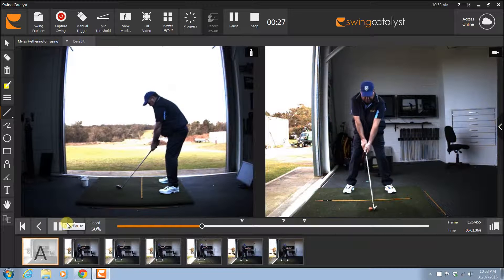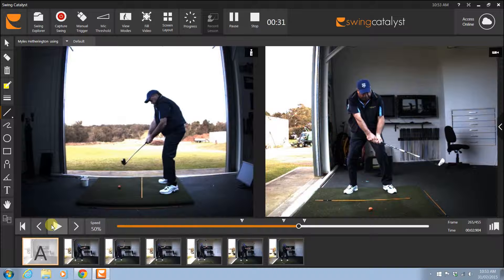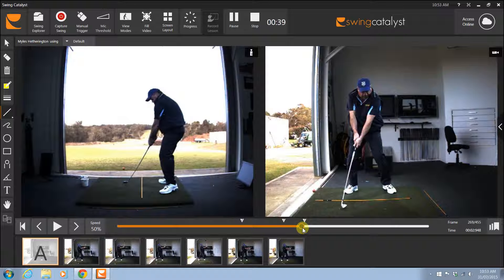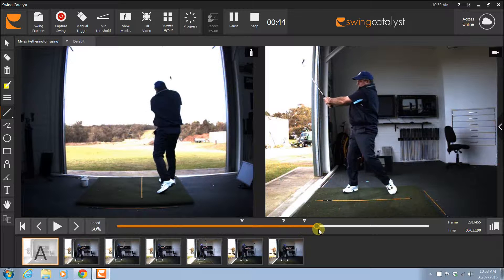Okay, but as we talked about, the grip is really good, posture is really good, but then just as we get to the ball the club's coming across, so the club face stays open, gets forced open by the ball and shoots off to the right.